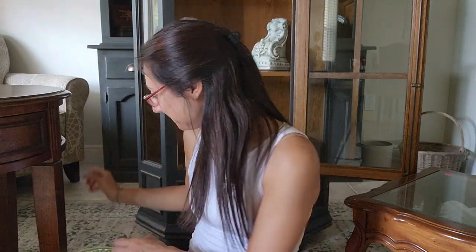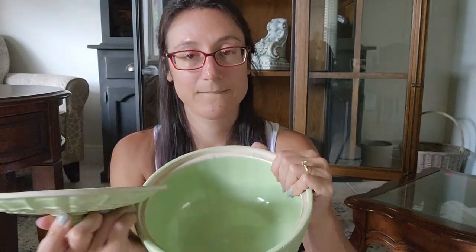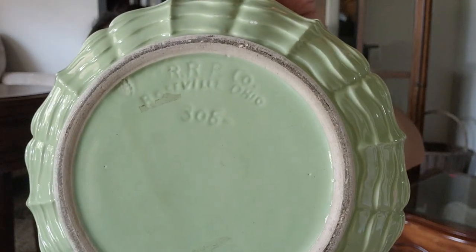On that green theme, I grabbed this piece for $6. I just saw the green and immediately went towards it. It says RRP Co., Roseville, Ohio — number 308. I don't personally collect these or use them in my decor, but I know a lot of people do, so I grabbed this for my October event. I'm just going to set this aside with everything else.